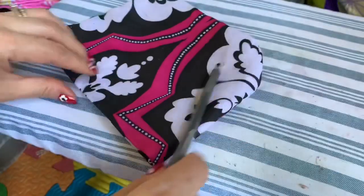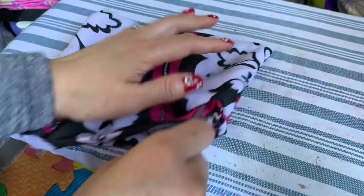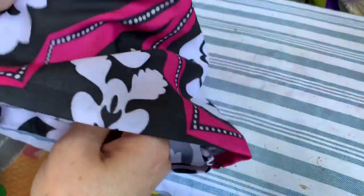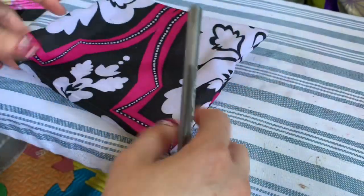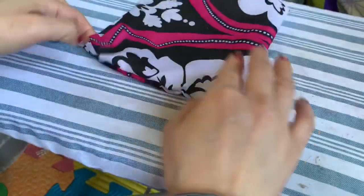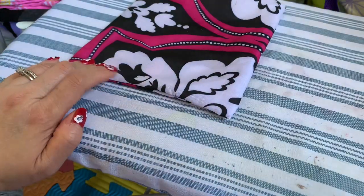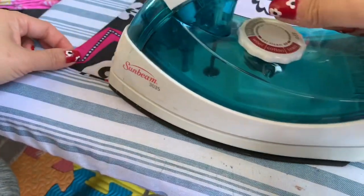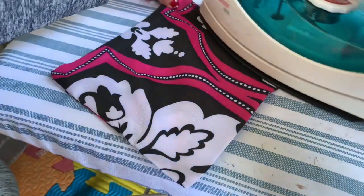When you get to the end, do the knot — the loop right here. Then use a pen or pencil to poke the side out, pull it out like this, and you'll have something like this. You have to iron it down, and do the same thing to the other side — iron it as well.